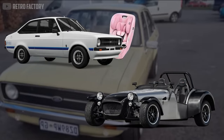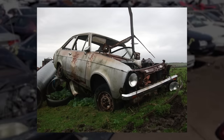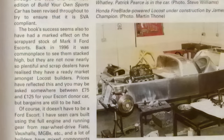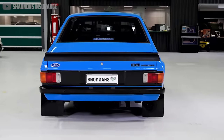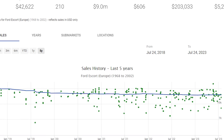The donor car contributed its transmission and anything else you could salvage. At the time, the Escort was easy to find in scrapyards around the country and could be picked up for less than a share of Lordstown Motors. But the shocking popularity of the book resulted in high demand for junkyard Escorts, ultimately causing a shortage and increased prices — not to mention that over 25 years have passed since the book was published, and the Escort is no longer the pinnacle of cheap performance.